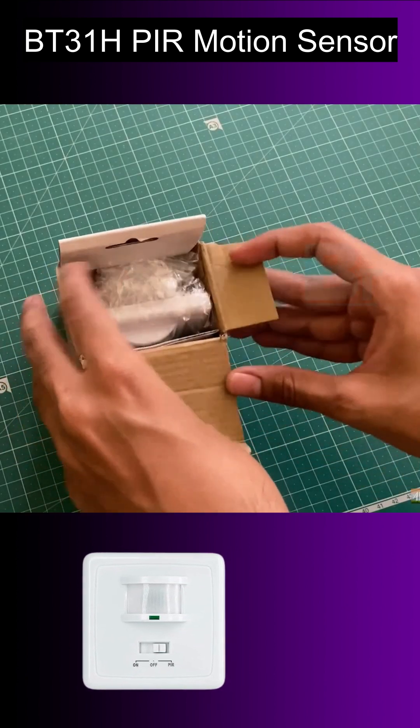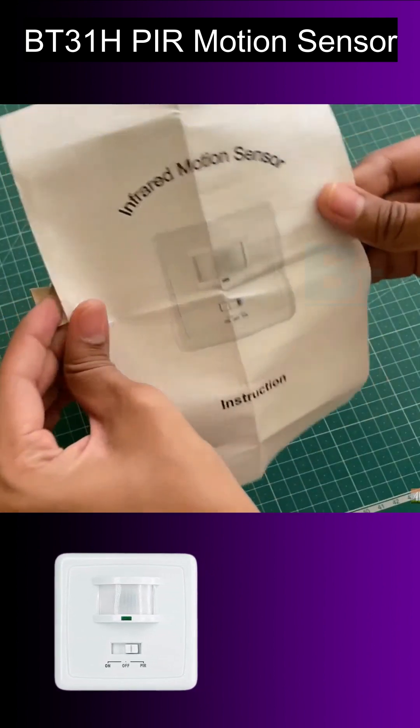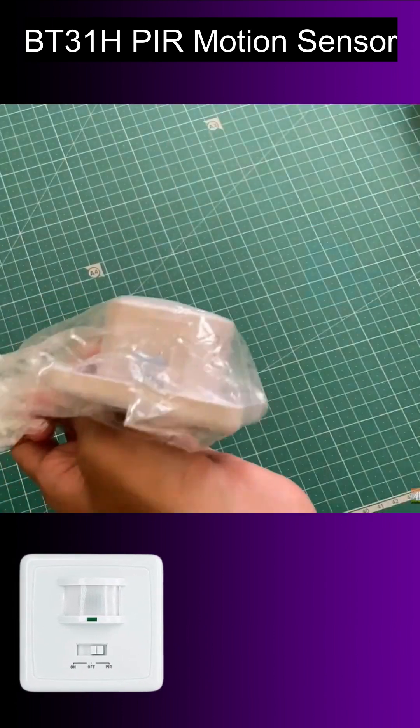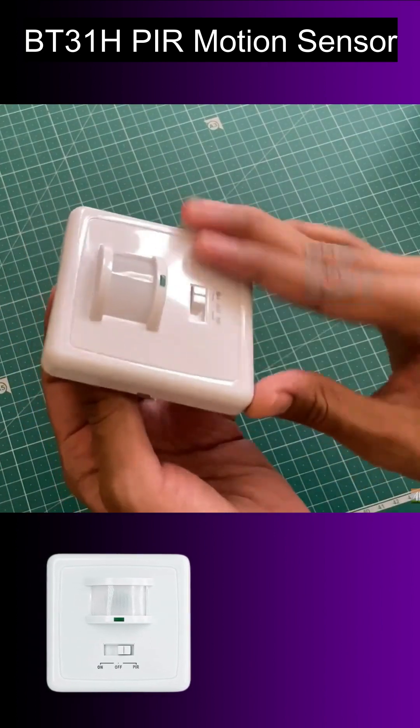In the box you will get an instruction manual, and I request you to read it once. This is the PIR motion sensor module. It is a premium quality, glossy ABS finished product.